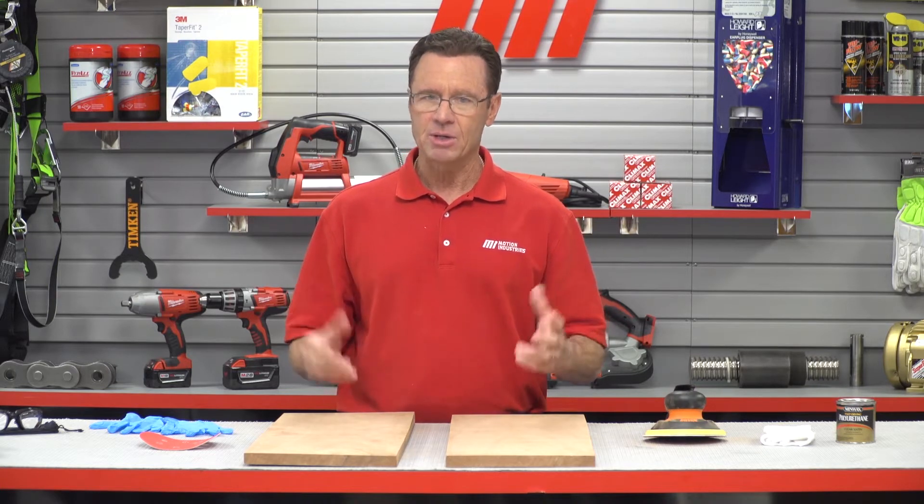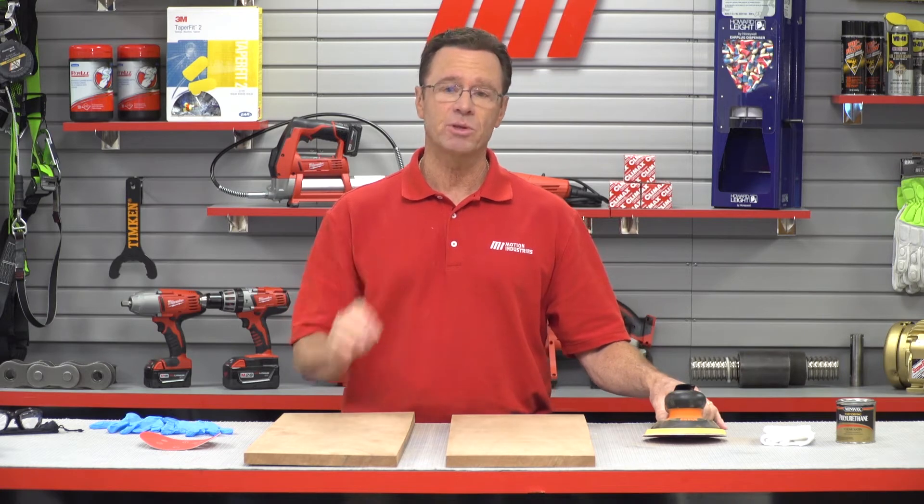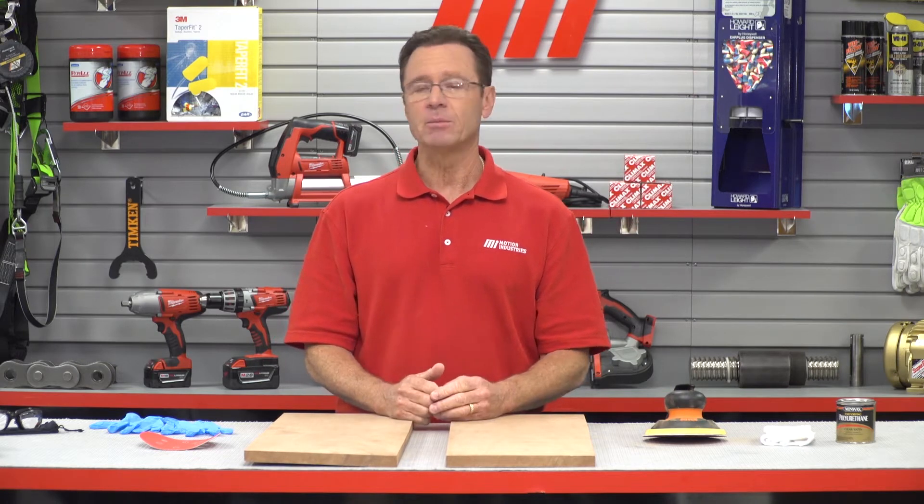When you're using a pneumatic sander, you've got to have three things: comfort, durability, and versatility. And these DOTCO sanders really deliver on all three. They have a low profile, which means easier handling, and then you pair that with the Enhanced Ergonomic Grip, available in three inch and two and three quarter inches, and you've got comfort checked on your list.